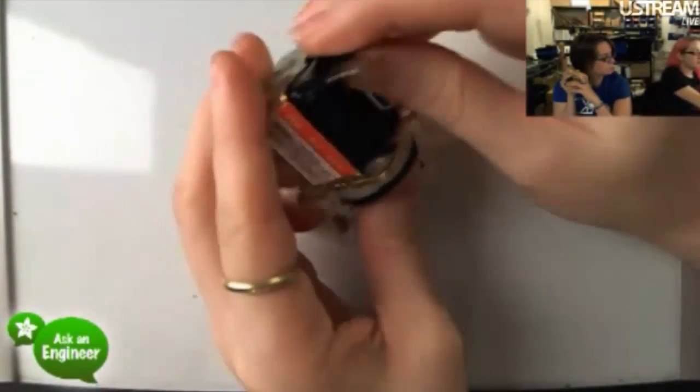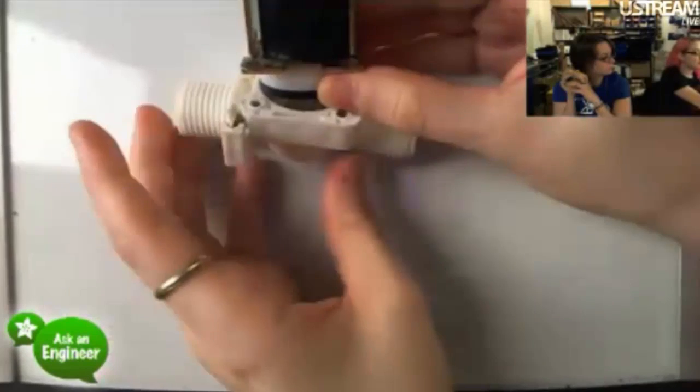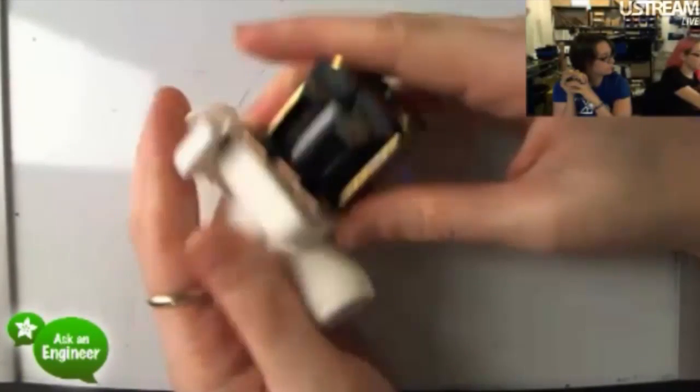We tried to use it down to 6 volts and it still works, so you don't have to use 12 volts — a 9-volt power supply might work too.